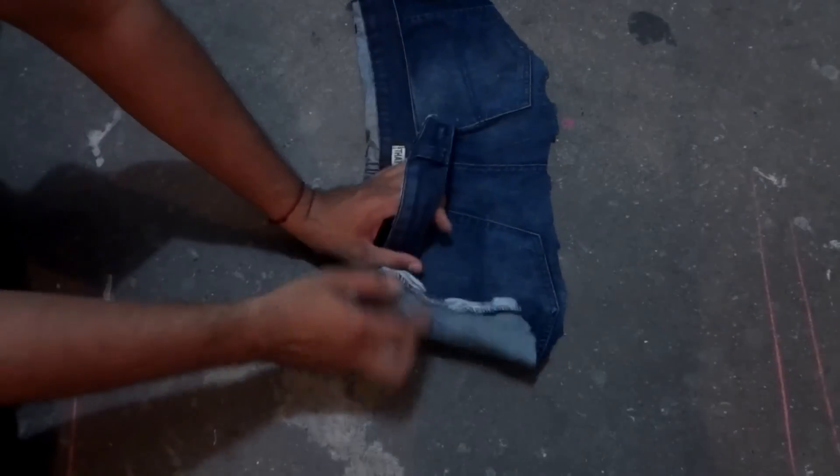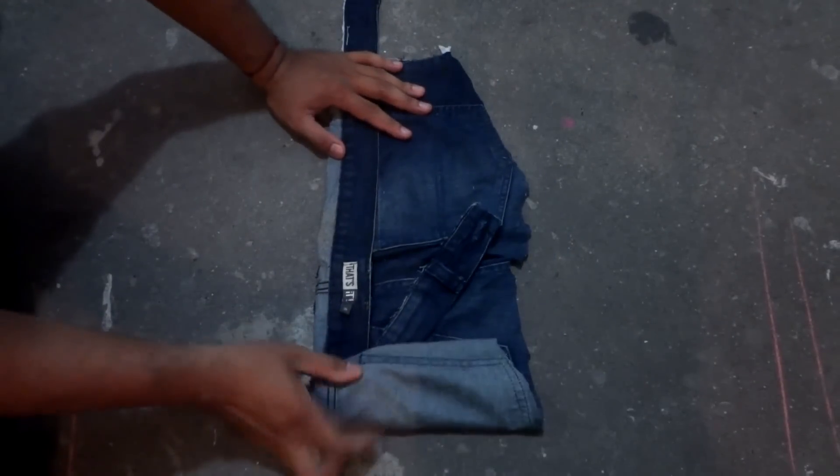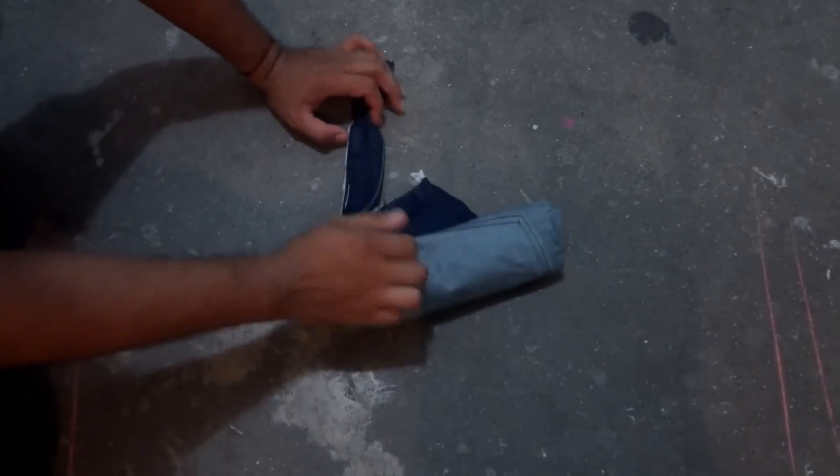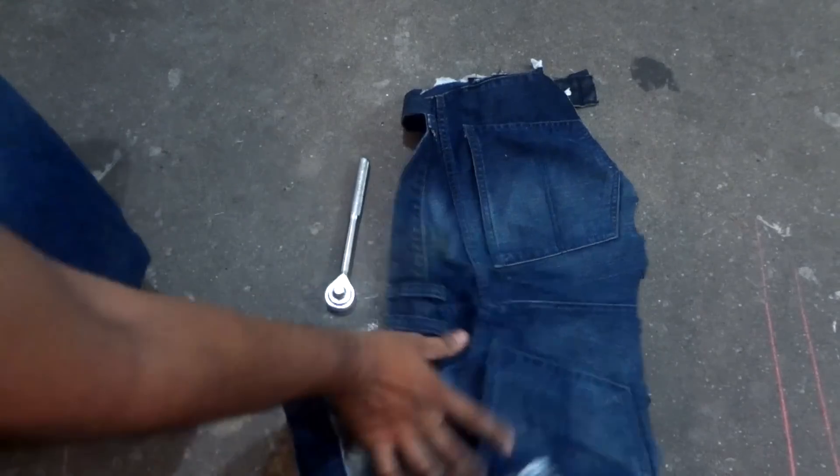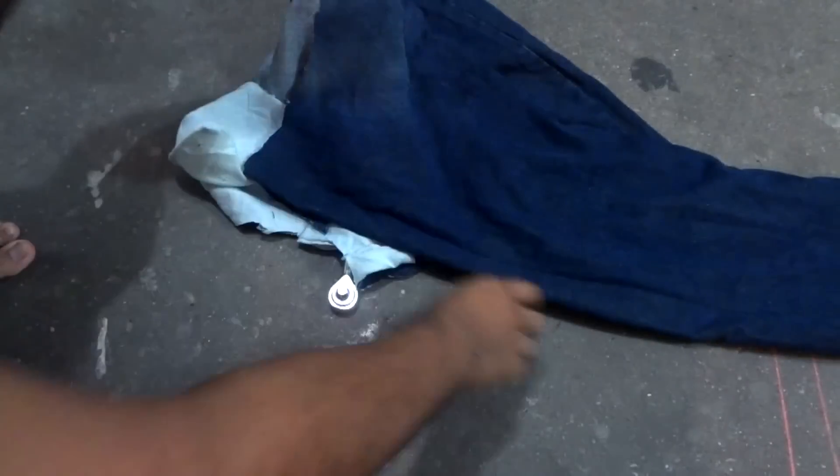Y aquí ya ven como es fácil y rápido, simplemente lo empiezo a enrollar y las herramientas no se caen, no hay riesgo de que las pierdan. La verdad es muy seguro, yo ya lo he probado, lo tengo desde que empecé a manejar. Así que les puedo decir que sí, está muy bien.